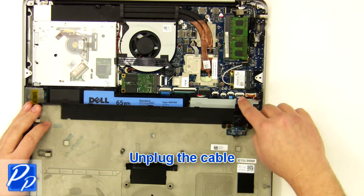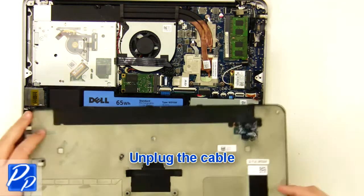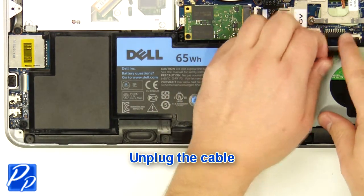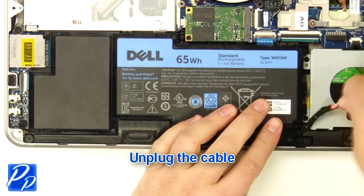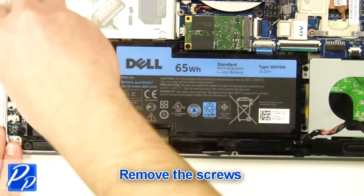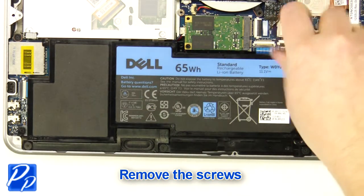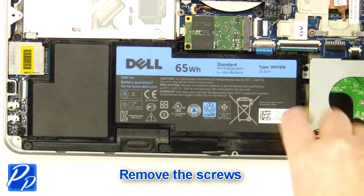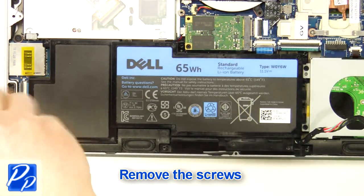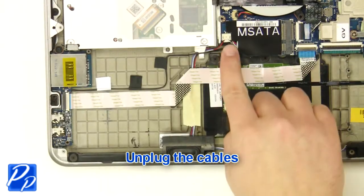Unplug the cable. Unplug the cable. Lift the battery out of the laptop. Unplug the cables.